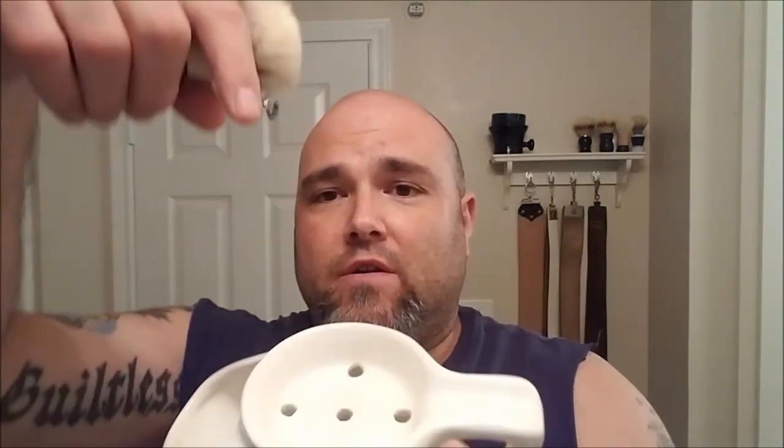This is the Colonel Conk shave scuttle. I picked it up at Shave Nation; it was around twenty to twenty-four dollars somewhere around there. It's a classic style scuttle, about the size of a coffee mug, which is a little smaller than I expected. It's got the hole and the base plate for the soap puck.